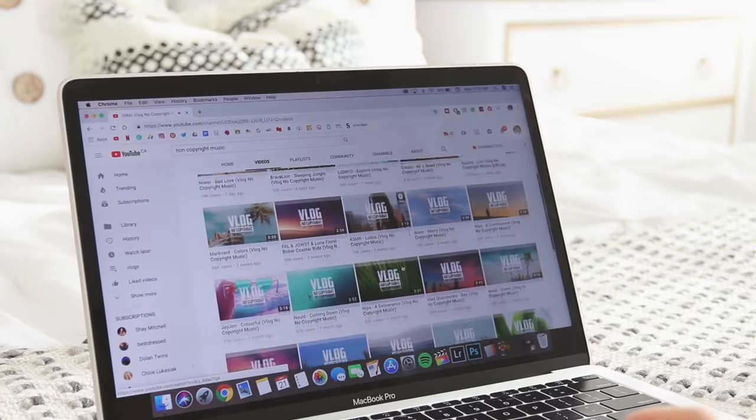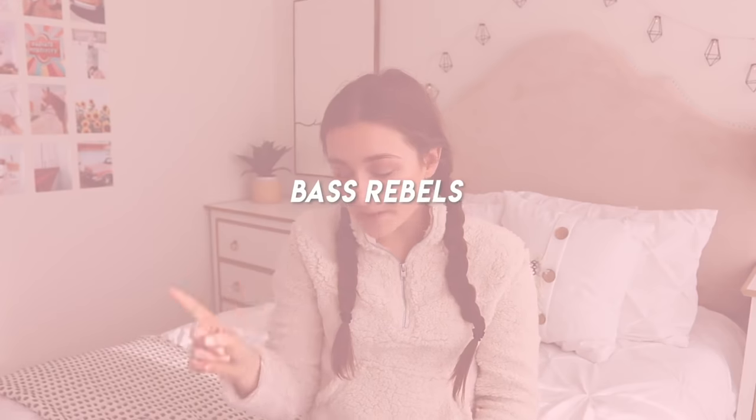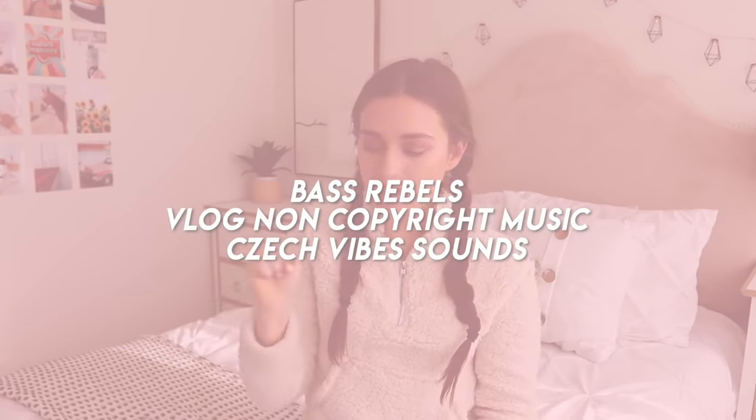For audio, I get asked a ton where I get non-copyrighted music because YouTube is definitely being more strict. Ryan Trahan said he literally used four seconds of a Taylor Swift song playing in a store and still got copyrighted, so I definitely suggest not taking any chances. I download from YouTube channels specifically for copyright-free music — a couple I like are Bass Rebels, Vlog No Copyright Music, Check Vibes, and Sounds. A good tip: if you're making a montage, listen to the music you'll probably use while you're rough cutting so you can feel the vibe.